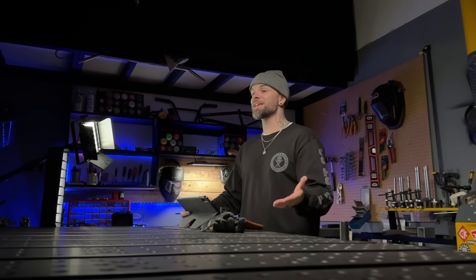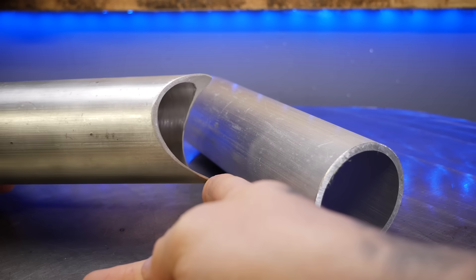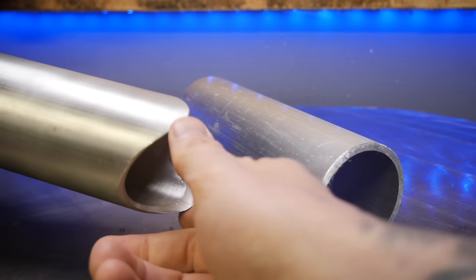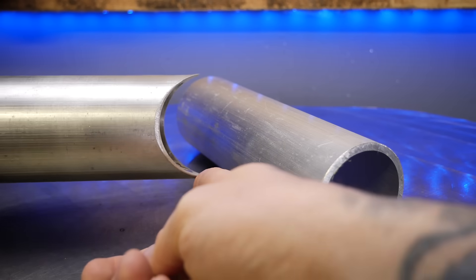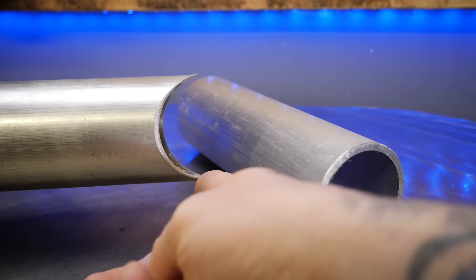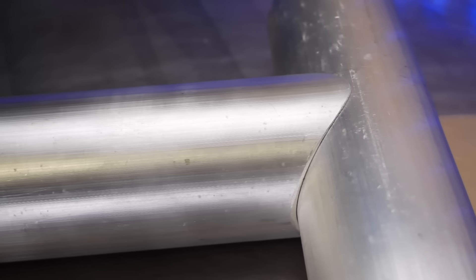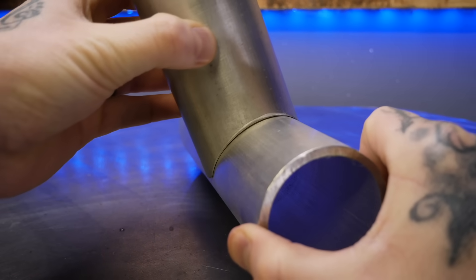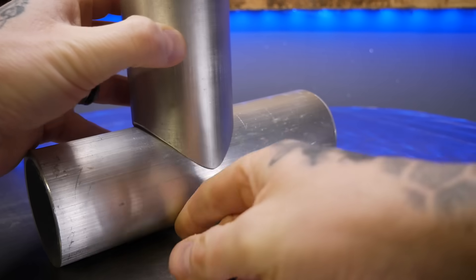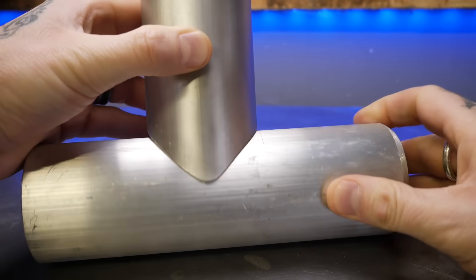Now, if we're going to put together a joint like this, ideally this is the way that you want to prepare the joint. You can see it is done with a coped end like this. This can be prepared with a hole saw or other methods that you can use to cope pipe. If it's done properly, it should fit nice and tight, no gap, and an equal fit all the way around to form a 90 degree angle or whatever angle you are trying to fit up.